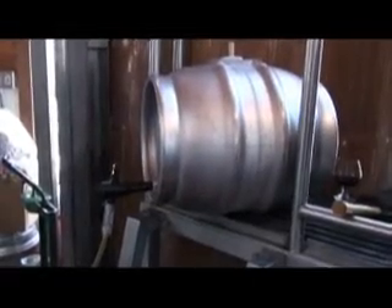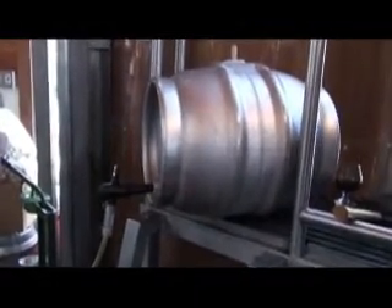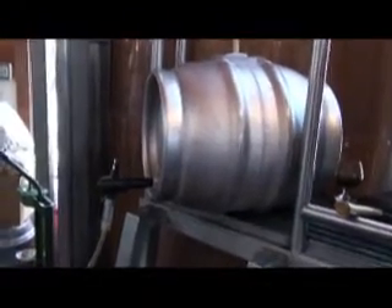The beer starts in there. We transfer it into the French oak barrel. Step two is we rack it, or transfer it, into the cask. Add some priming sugar and a blast of new yeast. And then we bottle it out of there.